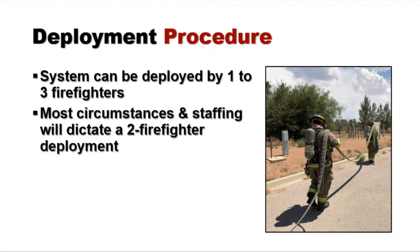In most circumstances a couple of firefighters will deploy this system, however you can train in a one up to a three-person configuration. In this training we're going to show you the two-firefighter method followed by the single firefighter method.